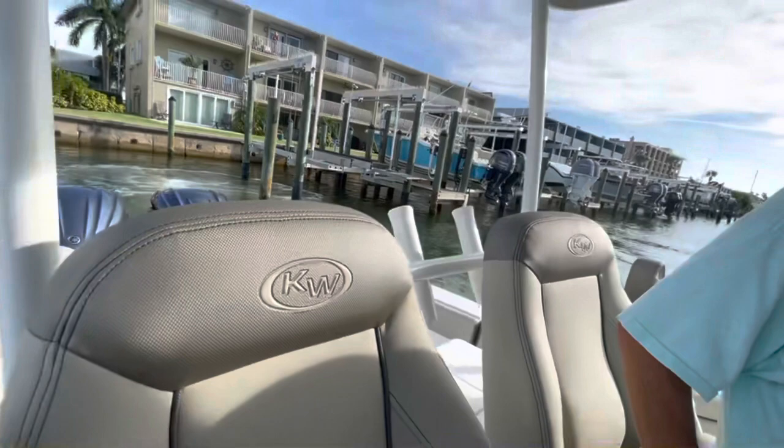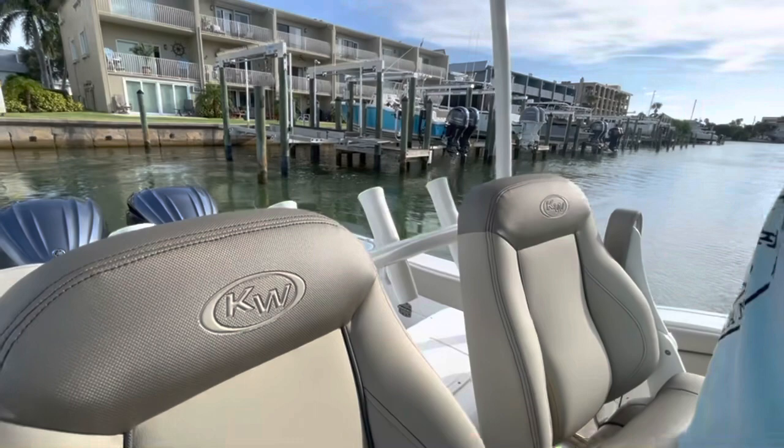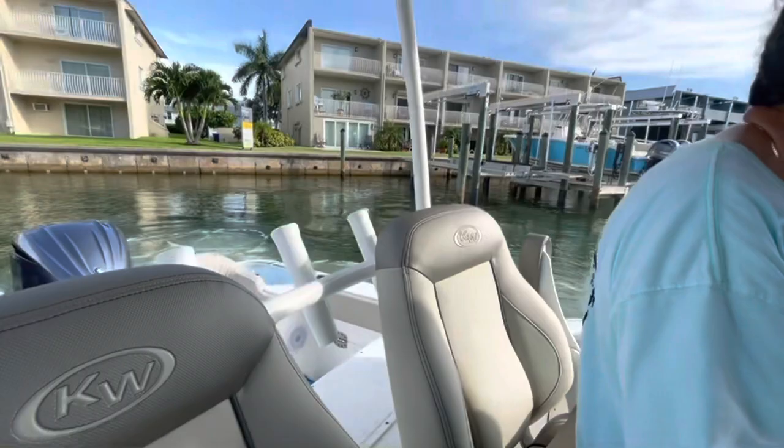A little bit more starboard forward there. So what happened there? I panicked. You panicked — can't panic. So what did you do? I was going in reverse and I think I was going to hit the post. Correct. And you gave it more reverse. You gave it more reverse when you should have given it more starboard forward. We needed to come forward a little bit. Instead you grabbed the reverse and pulled it down, which is why we got super close to that pole. But I saw it happen, so I ripped it out of you.